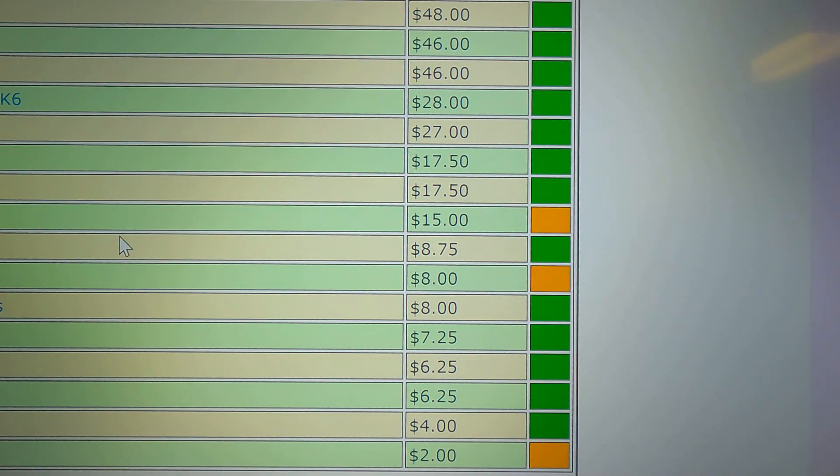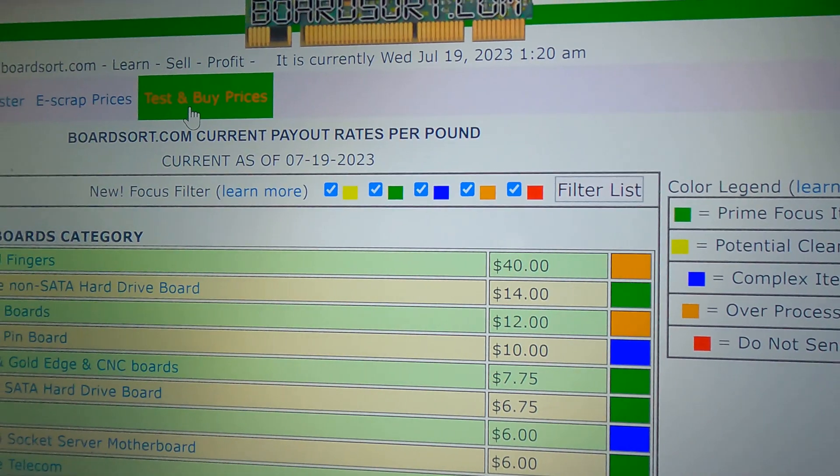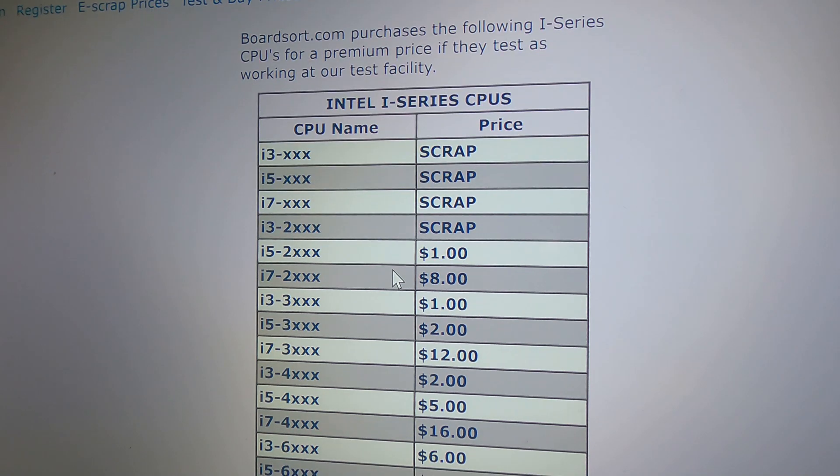At the top of the BoardSort website it says test and buy prices. If you go to the test and buy, it brings up the i-Series chips: i3 with three numbers after, i5 with three after, i7 with three after, and i3 — that would be 2000 series. All the 100 series and that 2000 series are showing a scrap price, which is $8 and something a pound. So those stay with your no-pin CPUs. Your i5 2000 series is the start of your prices.